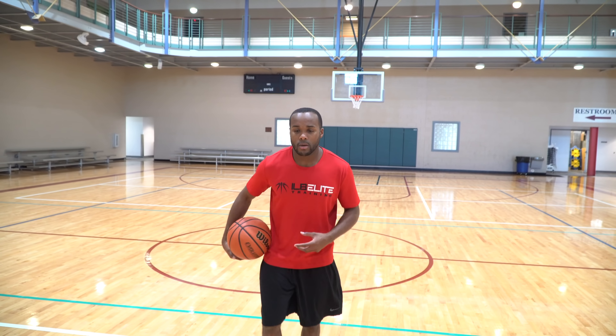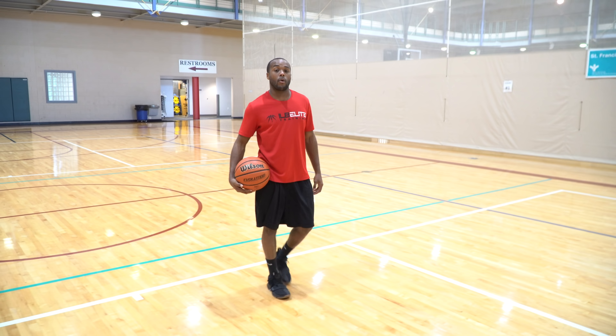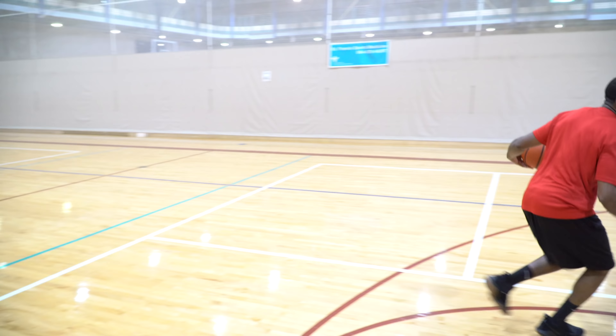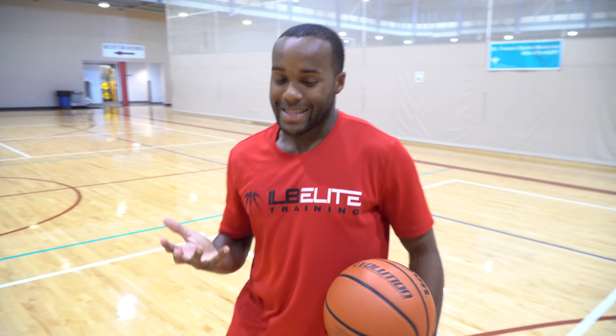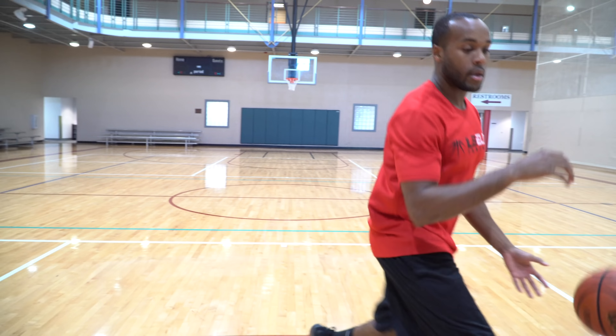Let's recap the toss cross: right, left, boom — or left, right, depending on what side we're going. Going right to left, plant off that outside foot, throw that ball over, making sure my hand is not under the basketball — it's on the side, on the top. Pushing it outside of my body, outside of my frame, and we're selling this move every single time that we use it.